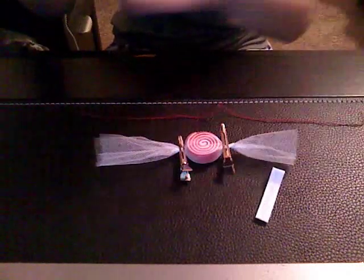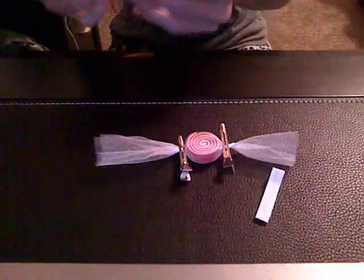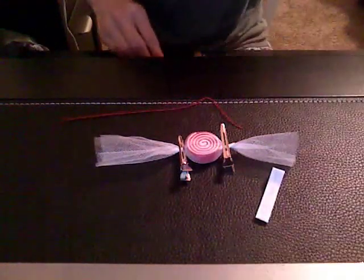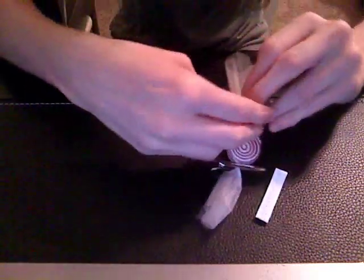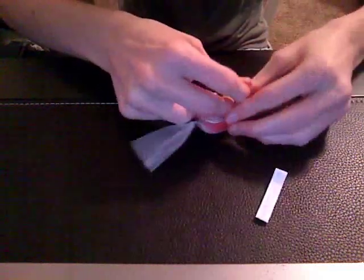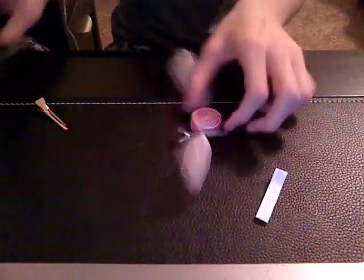And you're going to get your thread — with this one you can use thread, but I like to use embroidery floss because it's stronger and it won't snap when you're tugging on it. So I'm going to use embroidery floss, get a piece of embroidery floss, and tie a tight knot right here. You can take the clip off and snip off the excess, and do the same thing to the other end.